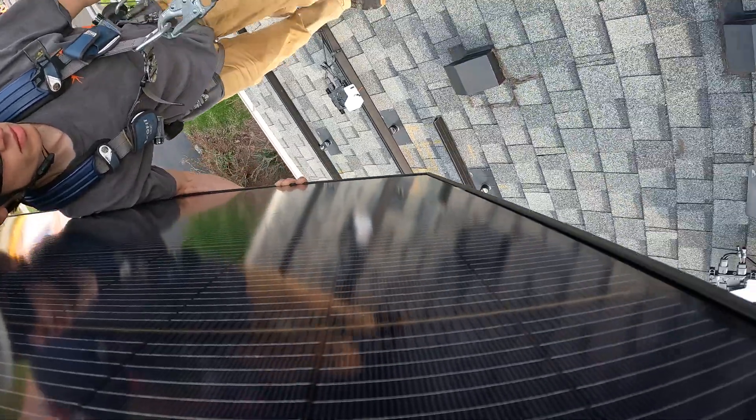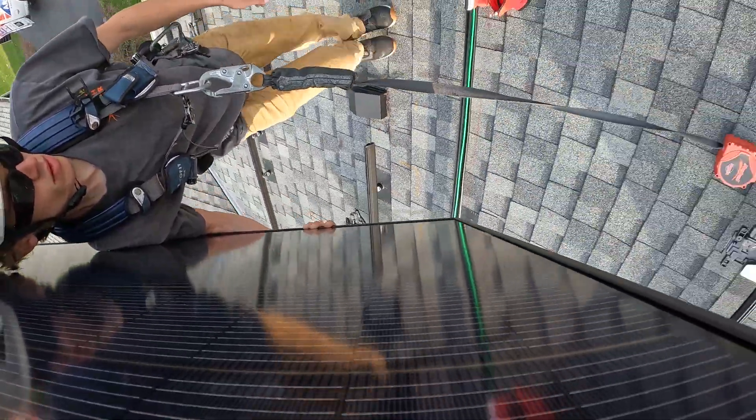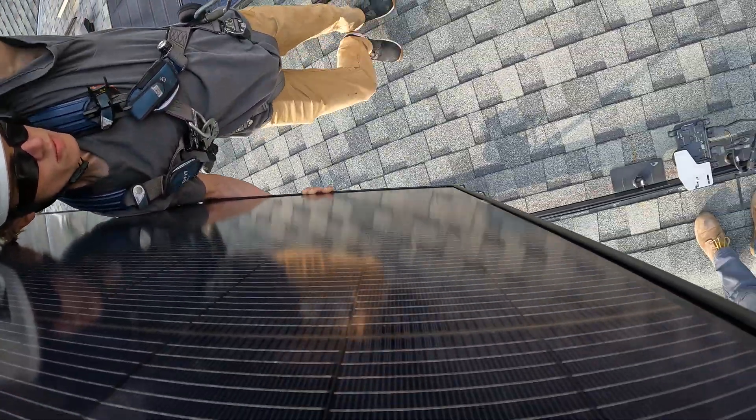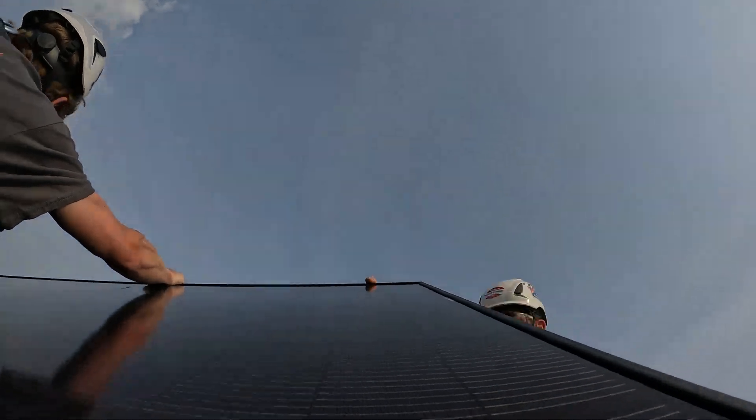Day two begins with the setting of panels, often called modules in the solar industry. These panels are all carefully set by hand and connected to micro-inverters before being secured to the racking system.